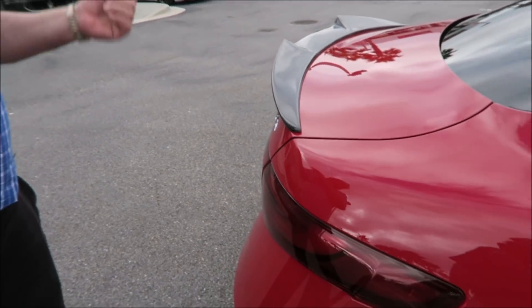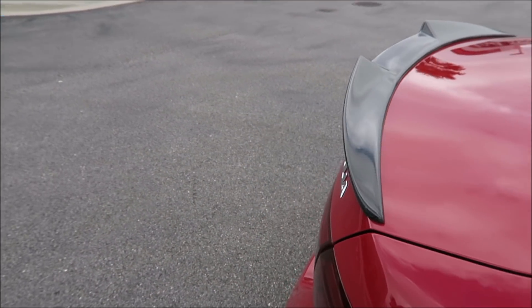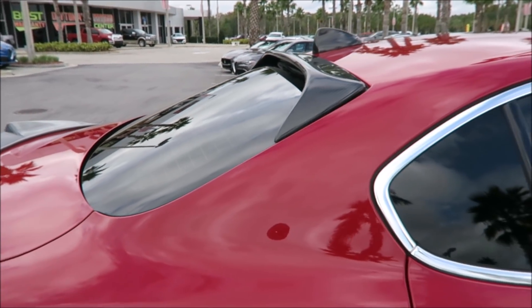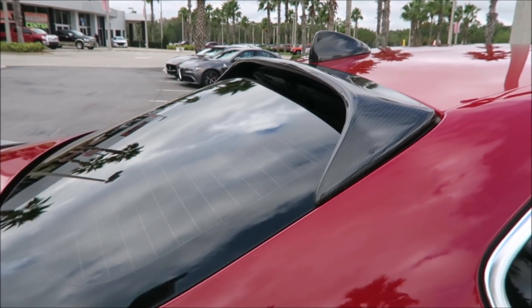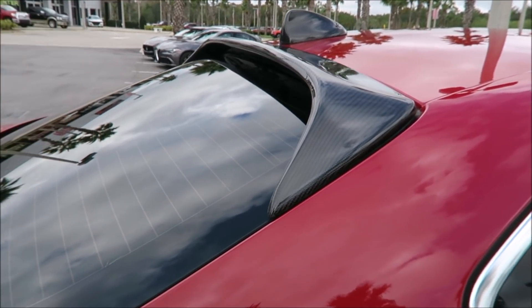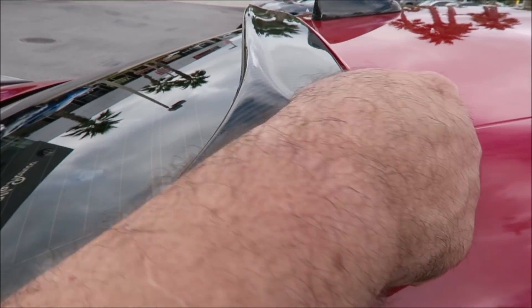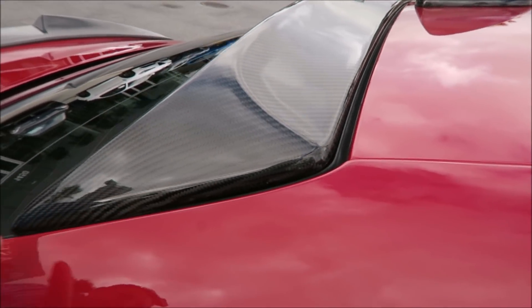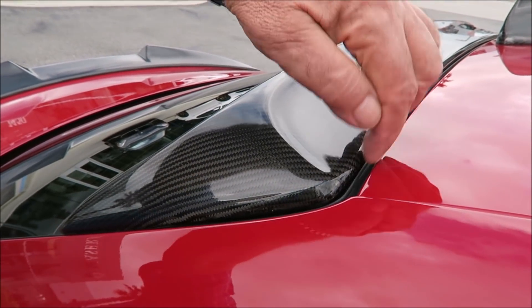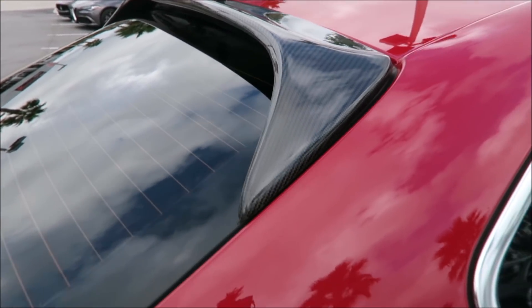It's strong enough that you don't have to worry about it flying off while it's on. When I first installed it, I made the mistake of putting the 3M tape along the edges — that's not right. You have to put the 3M on the inside middle section so it sticks firmly to the glass with no gap. If you tape along the sides, the tape sticks out and you can see it. Get it right and it looks completely flush.